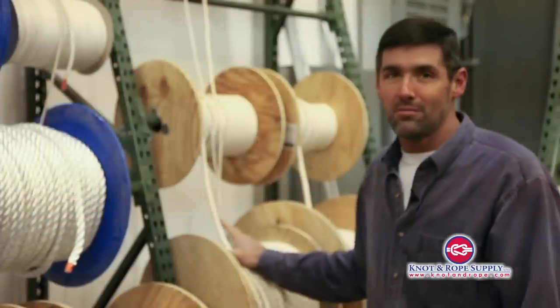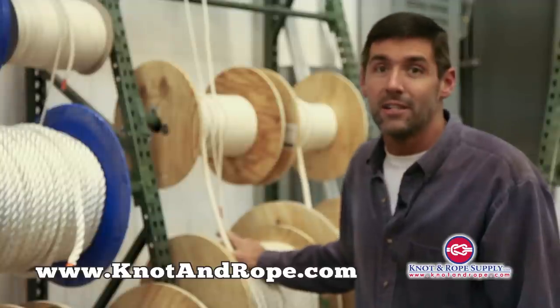This is an amazing product — it's very, very good, and it's an exclusive item to Knot & Rope Supply.